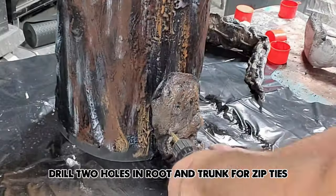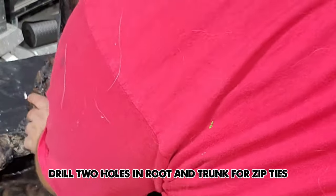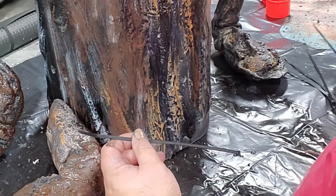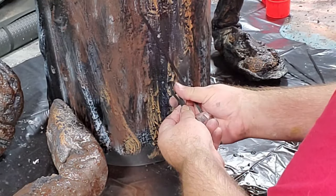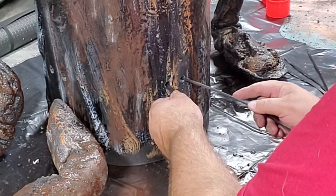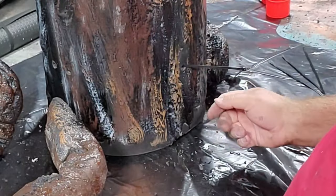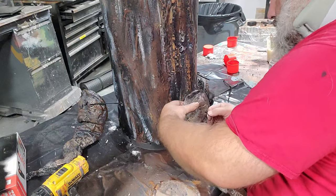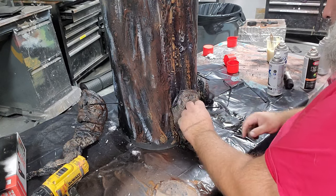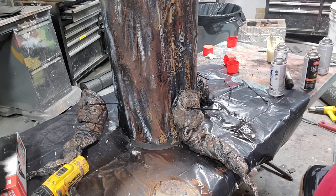Now I've got to put on his roots. I want to get a zip tie through here and through here — there is a trick to doing that. Take a zip tie, fold it in half, and put it through. Then get this zip tie to go through the other side, through the loop, and pull the zip tie through. You could flip it over and very carefully zip tie it from the inside so only that little band would show, but it's not a big deal to me.